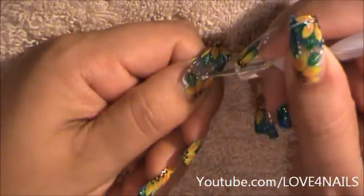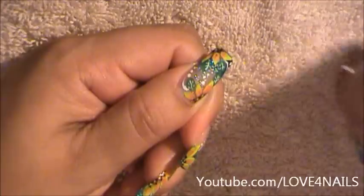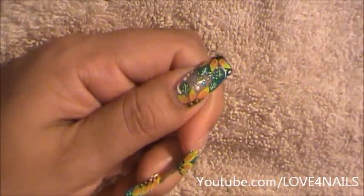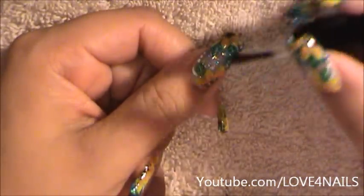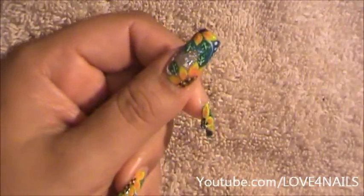Now I'm going to start in the middle and start swerving some dots going that way. The last step is to apply our top coat to seal in our design and make it nice and shiny.